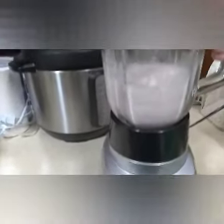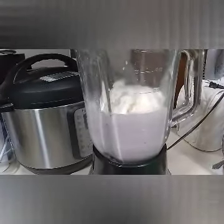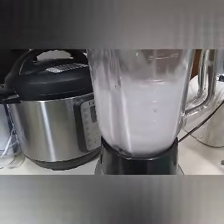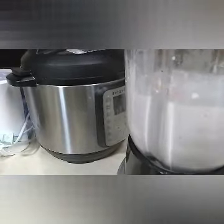Actually it seems a little bit runny, so I'm gonna add a little bit more ice cream to it and see how it goes. And that seems better.